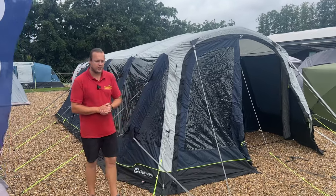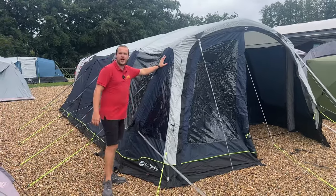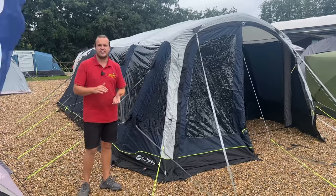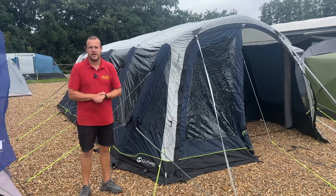Hi guys, I'm Jordan for Norwich Camping and Leisure, and we've just had in a super deal on an Outwell air tent. This is the Outwell Forestville 6SA, which is part of their Superior air tents range.